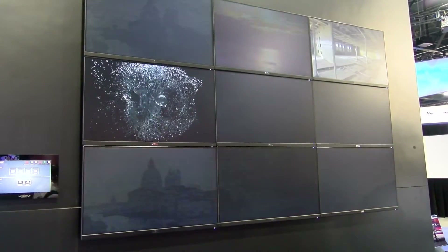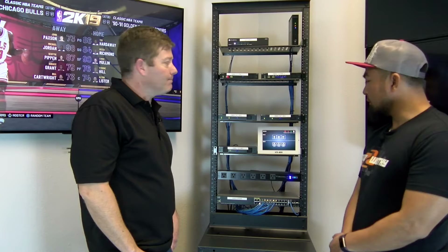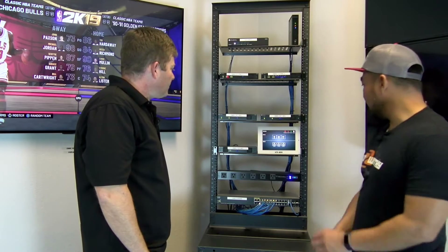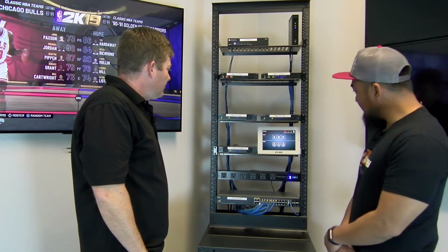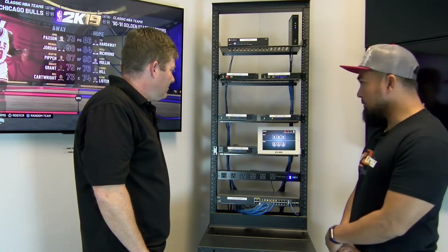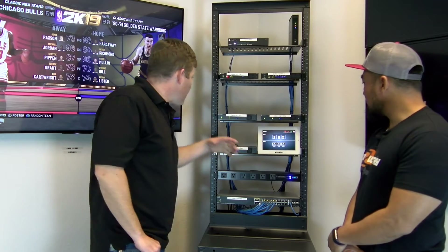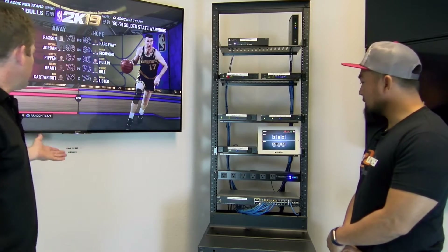Atlona does offer a video wall capability utilizing their Velocity software. Looking at the VTP 800 touch panel — do sources and displays just drag and drop to where you want them? Yeah, it's drag and drop. You grab whatever source you want — we have two Xboxes and a Blu-ray player. Right now Xbox is on display number three.